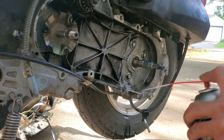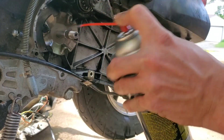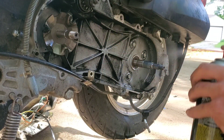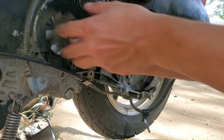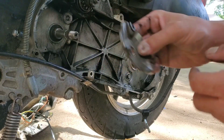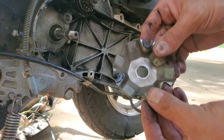Get that all cleaned up in there best we can — these things get real dirty. Try to get this off the crankshaft. Very nice, very nice indeed.